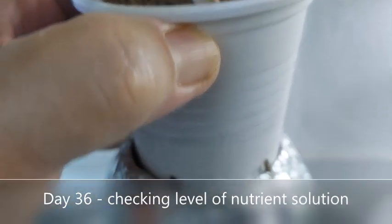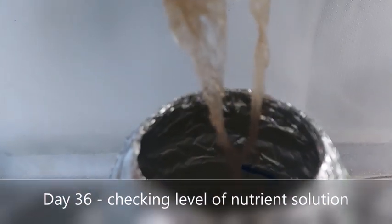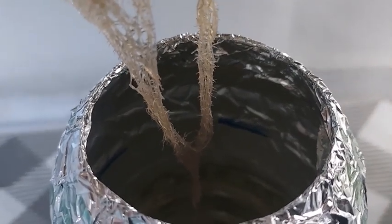Don't forget to check the level of the nutrient solution every 2 to 3 days and refill when necessary.